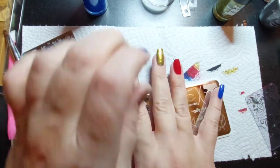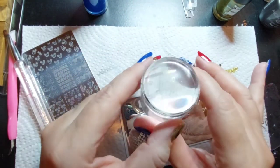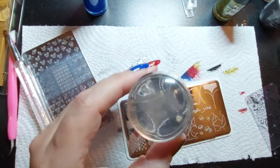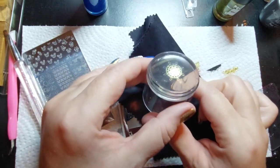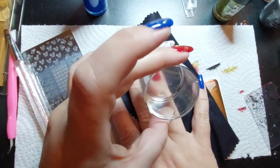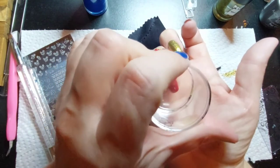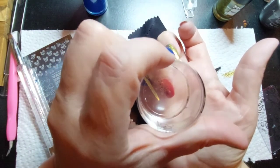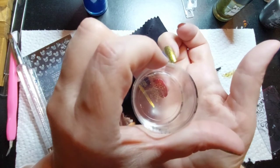Over here on this red one we're going to do a cruise wheel in gold - I don't even know if it's going to show up, but it might show up better over red. We did a cruise wheel in gold so we're going to put that off-center on this nail. It would really help if I could see it at all.